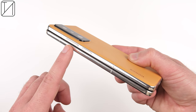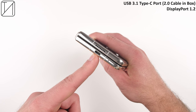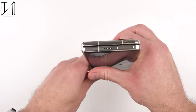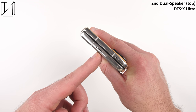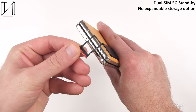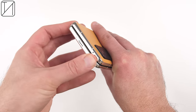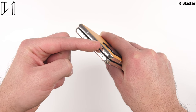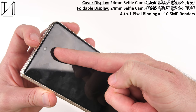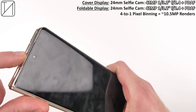We have a power button on the right-hand side mixed with a fingerprint sensor, a volume rocker above that, and at the bottom a USB 3.1 Type-C port and dual stereo speakers paired with DTS X Ultra. We also have dual SIM 5G, though unfortunately no expandable storage, an IR blaster, and the selfie camera is a 42 megapixel f/2.4 sensor with phase detection autofocus — the exact same sensor on both the inner and outer display.